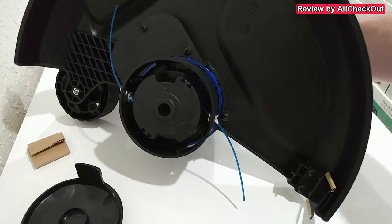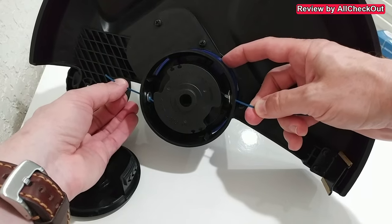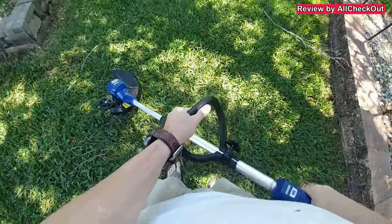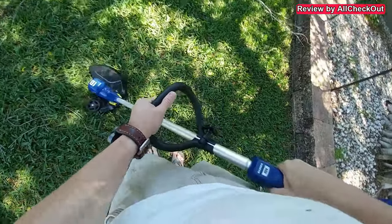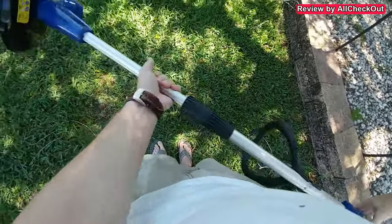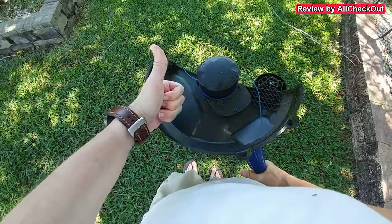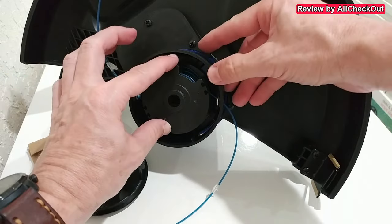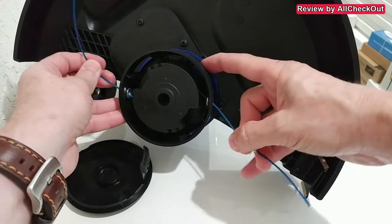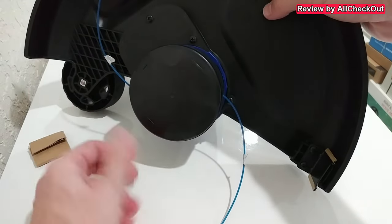To adjust the length for the first trimming, we just pull on both sides and press this blue button a couple of times. During normal operation outside, we just push it down a couple of times while using the trigger and it will extend the thread — works exactly like any other trimmer. If it's too long, just rotate it back — super easy. Then close the opening by aligning it and pushing it back inside.